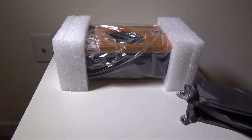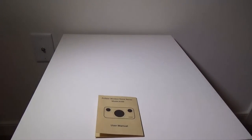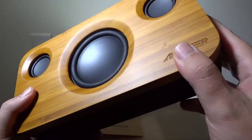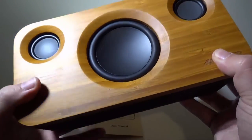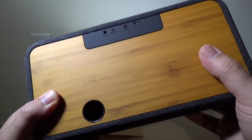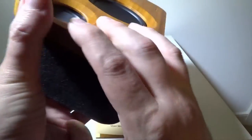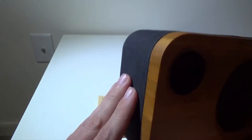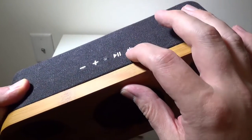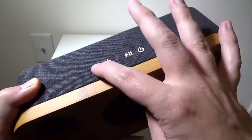Let's take a look at the speaker itself. It is a beautiful speaker — they have wood grain, and this is real wood, not some laminate over plastic, on the front and also on the back. You're getting a very nice premium wood-built speaker. The mid-section has a nice fabric that goes all the way around, and on top you have raised buttons in a rubber plastic finish — your power button, pause/play, an LED indicator, and forward track, reverse track, volume up, and volume down.